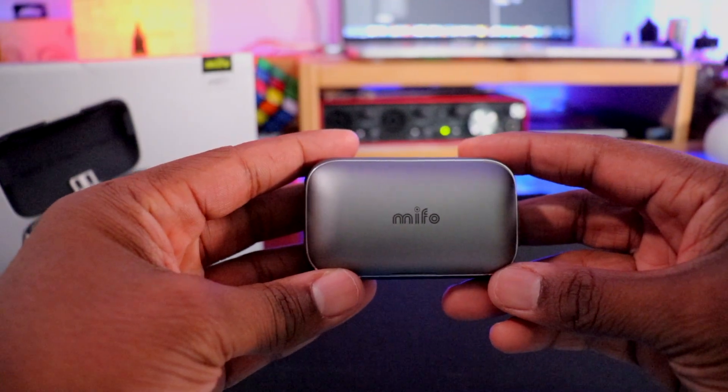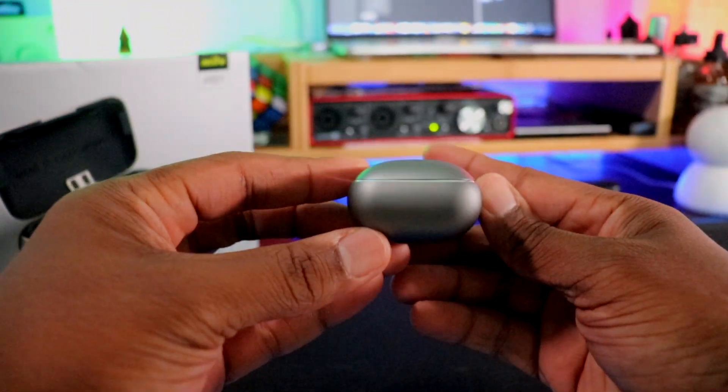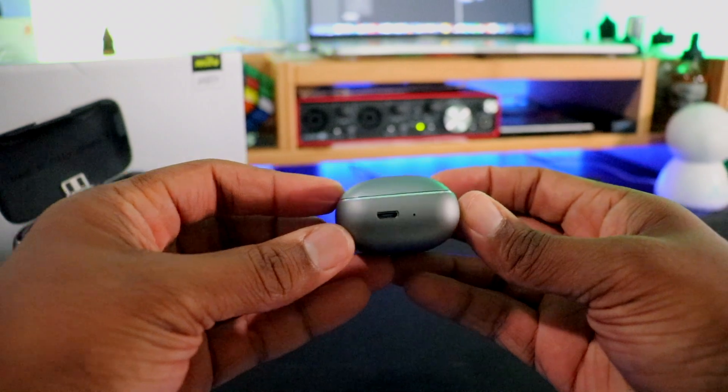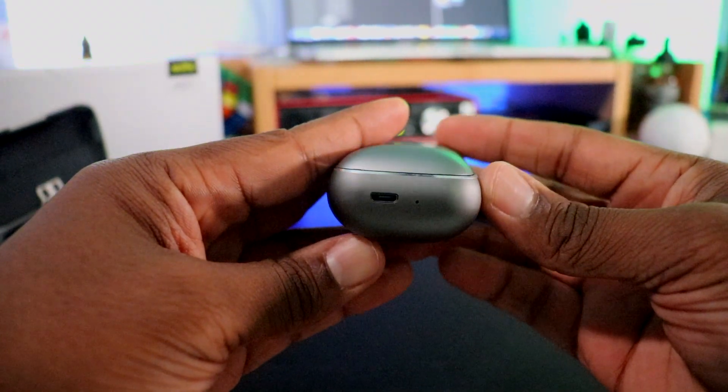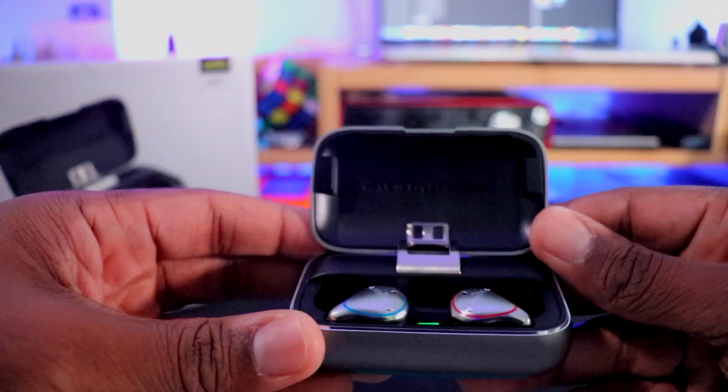I got very excited about the case. It has a sleeve on it with pairing directions. This is a solid metal case — it has real weight to it. The door opens up with a unique hinge design. I think there might be a 2600mAh battery inside. There's a micro USB charging port on the right side and an indicator light, plus another indicator light on the inside.